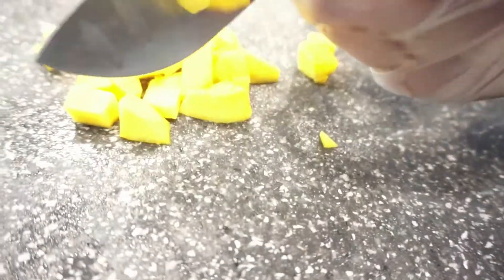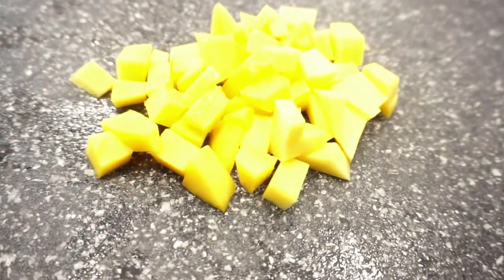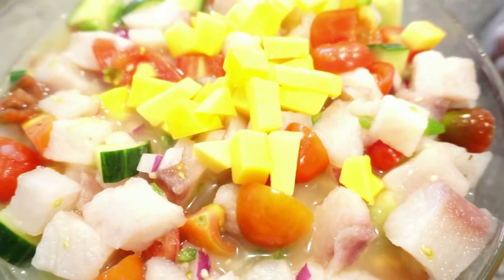Here we have some Kent mangoes — they are the firm mangoes. Cutting them into little cubes. The sweetness kind of just balances out the citrus of the lime and the lemon, so I love to add this in.